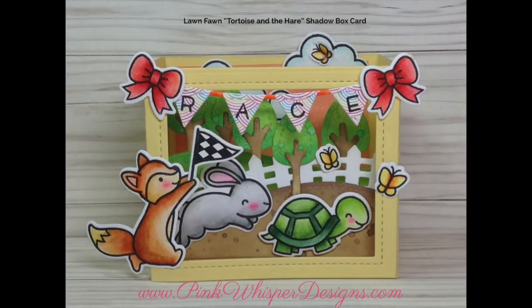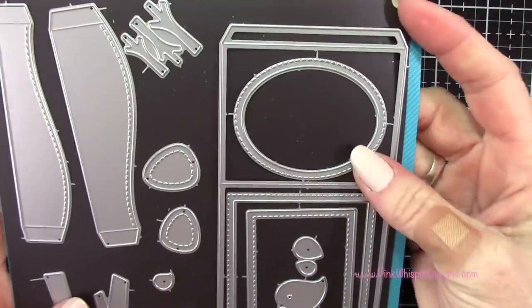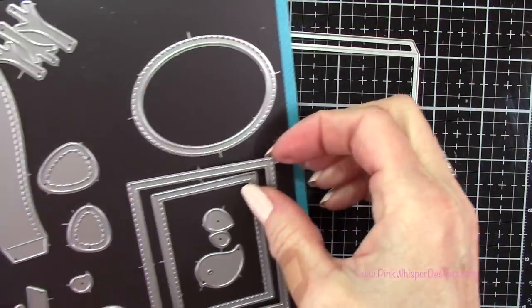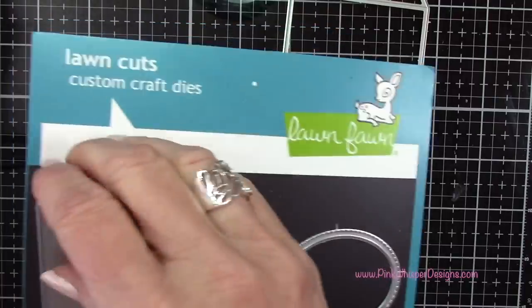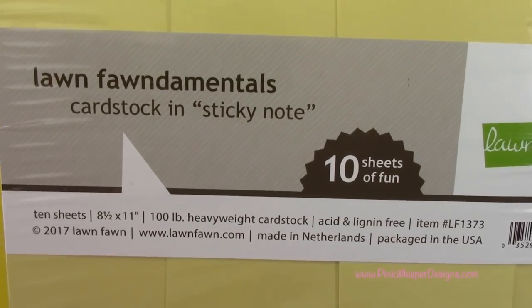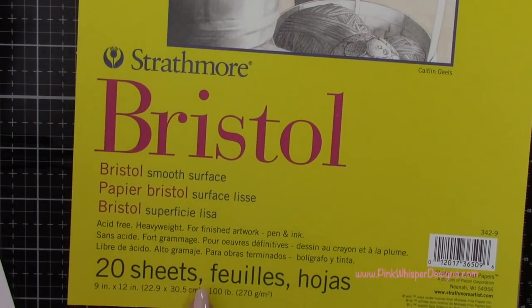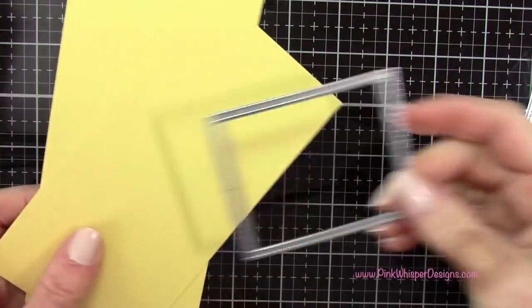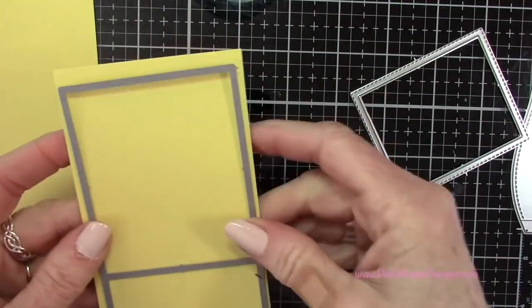We're going to be using mostly Lawn Fawn products today, starting with this shadow box die set from Lawn Fawn. We're also going to be using the Lawn Fawn sticky note paper and the Bristol Strathmore smooth cardstock in the 100 pound weight.